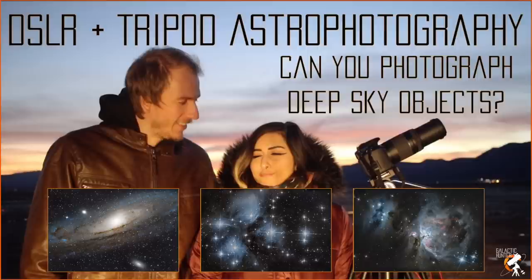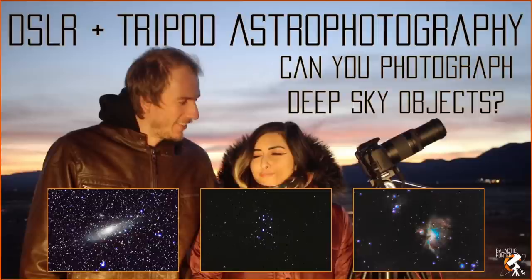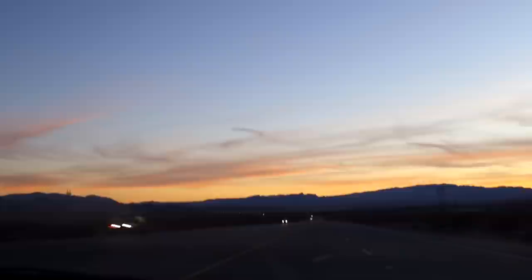We are going to be straight and honest with you all. Do not expect to get impeccable results with just a tripod and a camera. You won't see something like this, but you will see something like this. Sure, it is not as impressive, but when you're just beginning in astrophotography, trust us — the feeling of knowing that you captured these few photons which traveled thousands or millions of light years to reach your camera, there's nothing quite like that accomplishment.